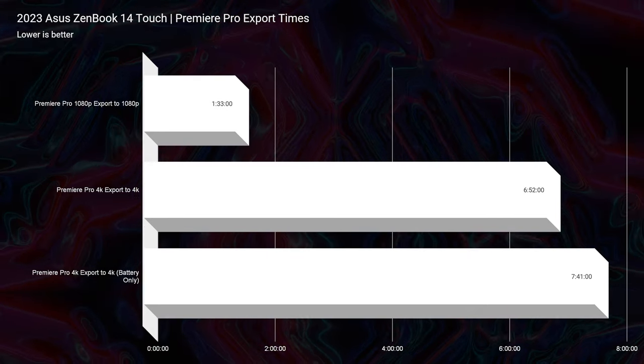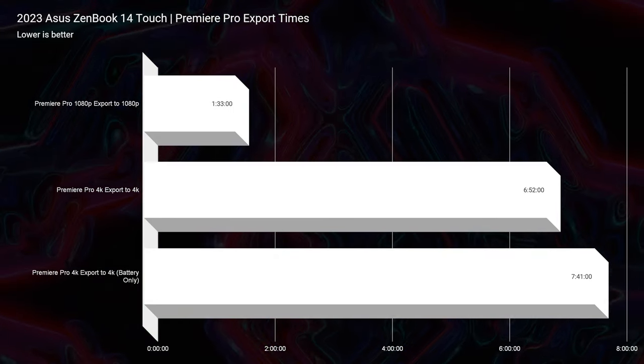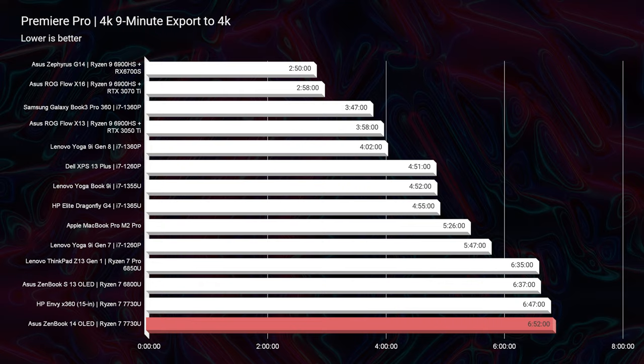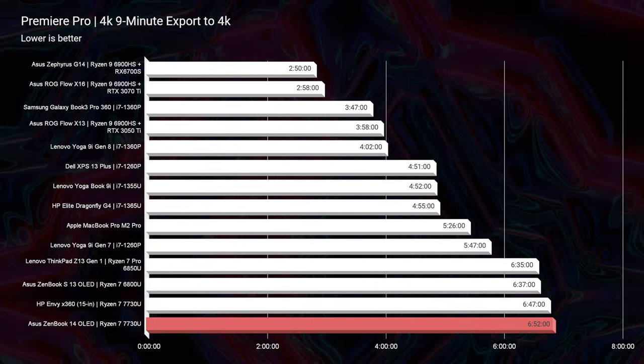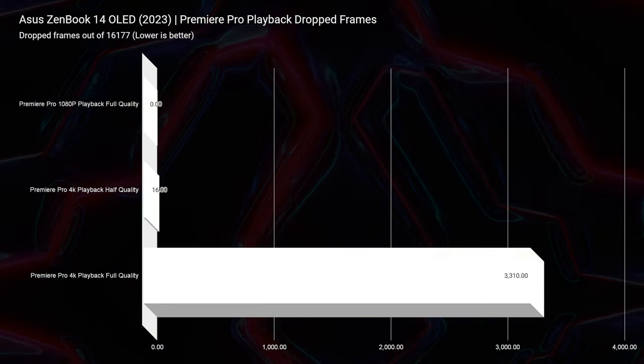For video editing at 1080p, this laptop gets great performance with a 1 minute and 33 second export time for a 9-minute clip in Premiere Pro at full quality. At 4K, it's a bit slower — 6 minutes and 52 seconds — compared to gaming laptops with dedicated GPUs, but that's expected for a lower-power processor meant to run cool and quiet. Playback shows about 3,000 drop frames at full quality 4K and only 16 drop frames at half quality.